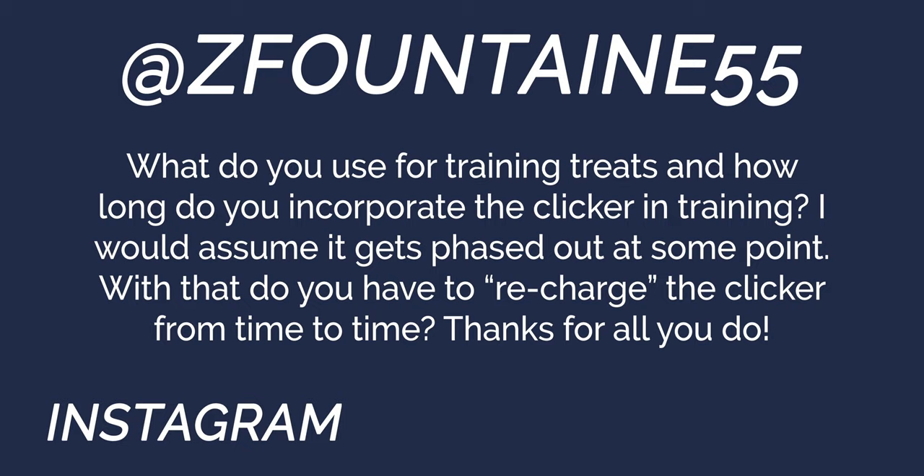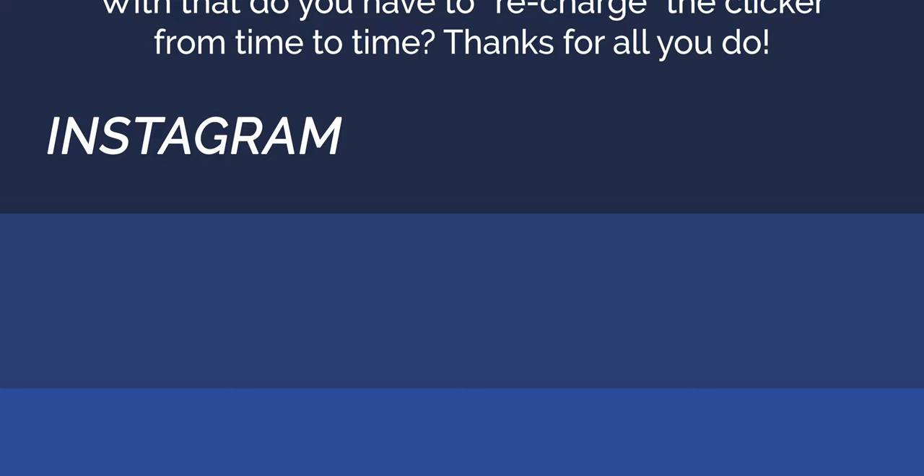First question from ZFontaine55: What do you use for training treats, and how long do you incorporate the clicker in training? What we use for treats in training is primarily the dog's food — we'll use dog kibble as a treat in situations where we aren't at a meal. We also use Train Me Treats, which are on our website under recommended items — go to the store and then recommended items to find the specific product.